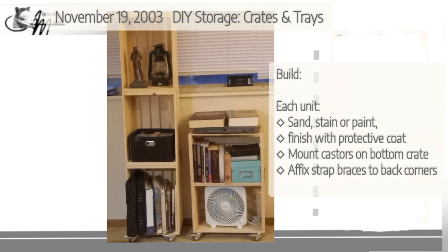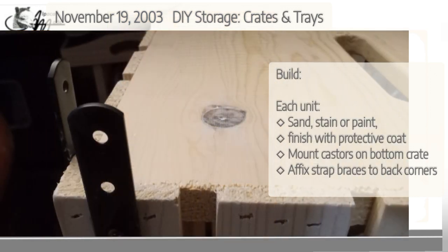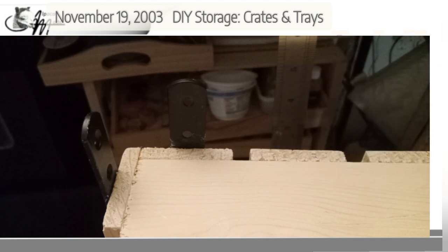Once you've got your casters on the bottom of your unit — whether it's standing lengthwise as a taller unit or standing horizontally as a wider unit — you're going to put your straps on. Two straps will go on each of the back corners, so one will go on the side and one will go on the back. I used a half inch from the edge as my measurement, and you'll do that on both back corners. I only affixed the bottom screws into the lower unit — I did not put screws into the top two holes on those bars because I wanted a friction fit, not a permanent fit with four screws.